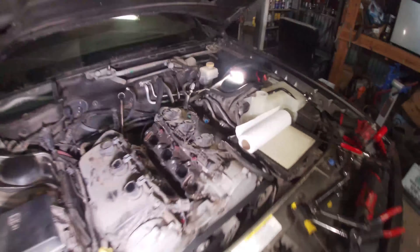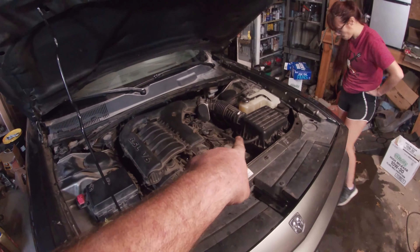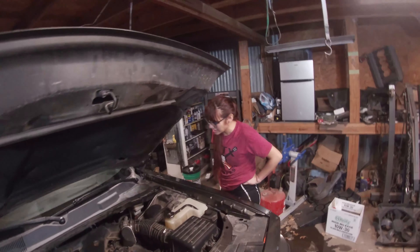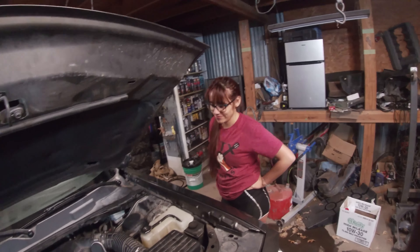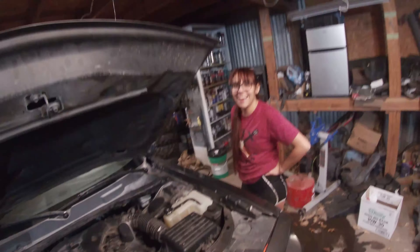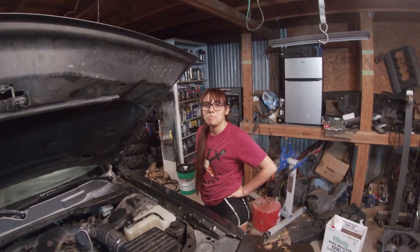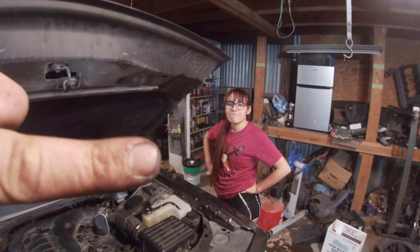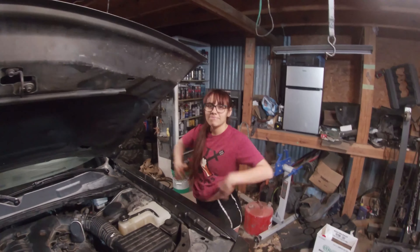We're all back together, idling fine, coolant is topped off, running like a champ — no check engine lights, nothing pending. We're good to go. If the video helped you, hit the like button so more people can see it, subscribe if you want to see more, and Amazon links are in the description below.